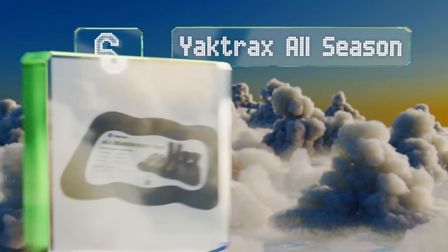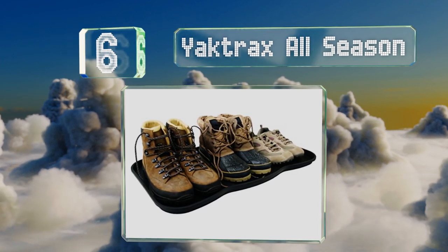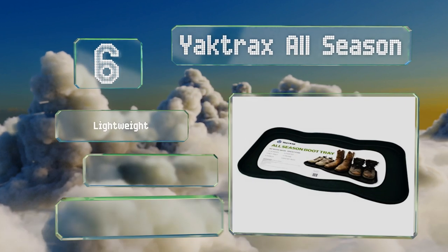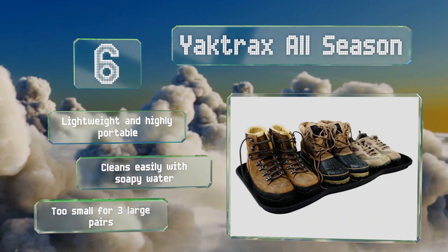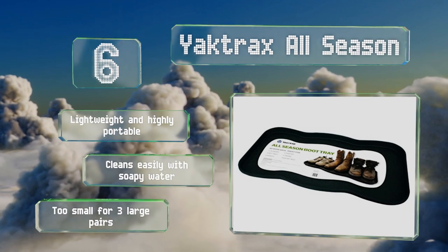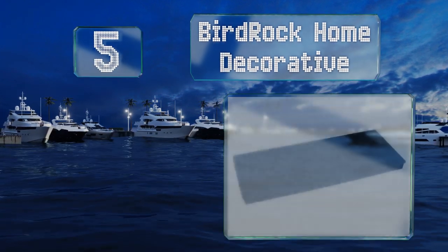Starting off our list at number six, the 28-inch wide Yap Tracks All Season has a gently undulating design that not only adds some aesthetic charm but also helps to separate it into three distinct sections so family members can conveniently keep their shoes sorted. It's lightweight and highly portable and cleans easily with soapy water. However, it is too small for three large pairs.